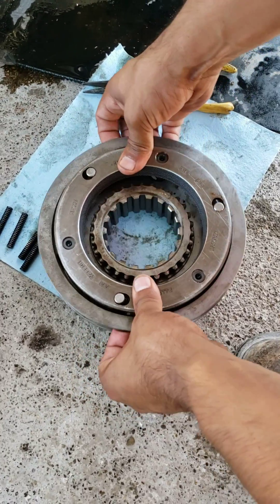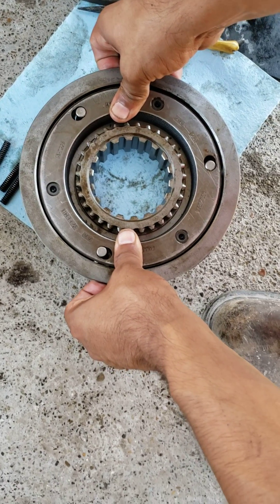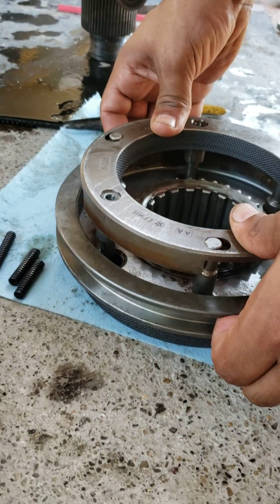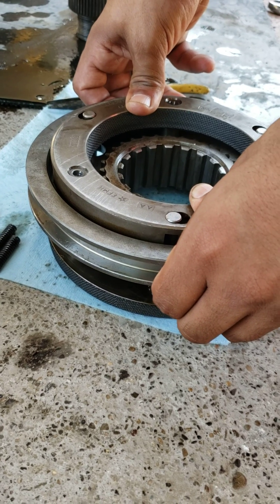The shifting plate that the fork moves wouldn't come up all the way. It has to end up flush for it to be in the high gears. This one was getting stuck right there at the midpoint, and it was keeping the truck in the low gears.